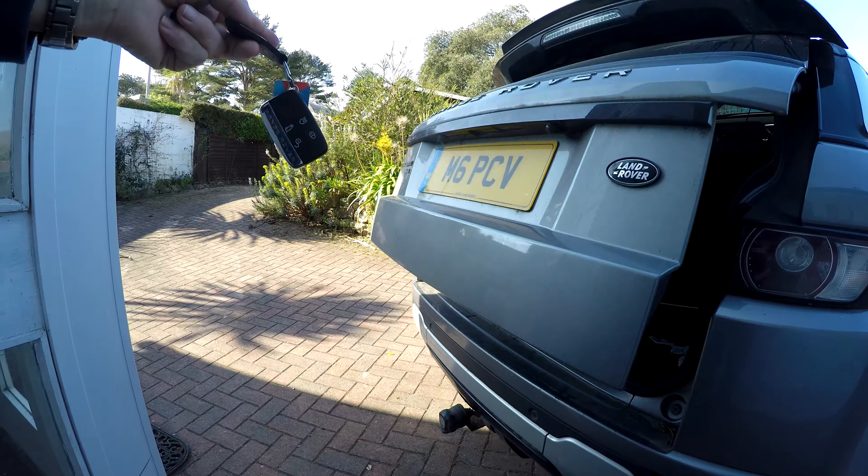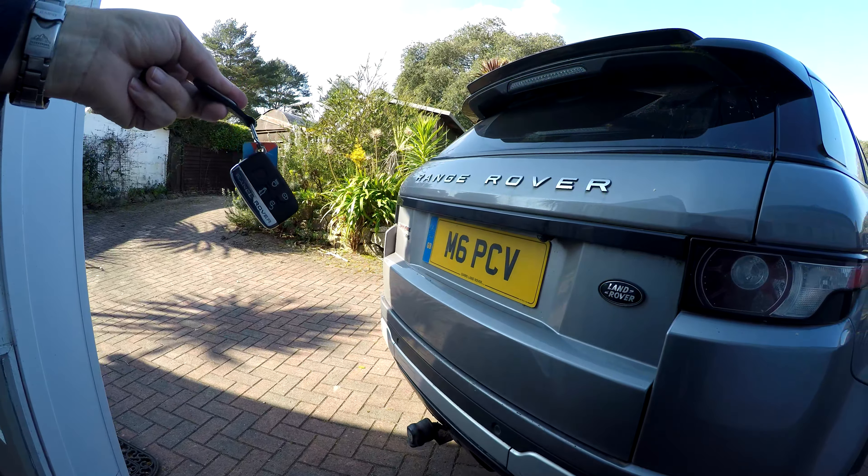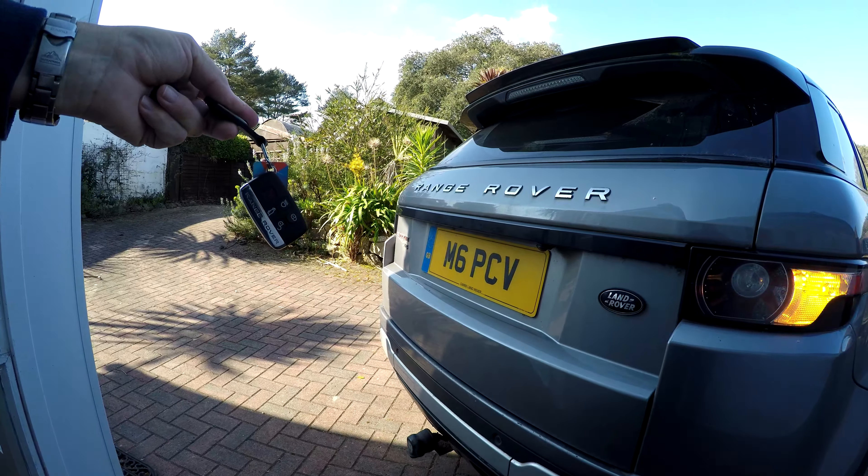This is my Range Rover Evoque and these are the car keys. If I walk near it, it's not going to do it now — that's something. But this button under here works now.